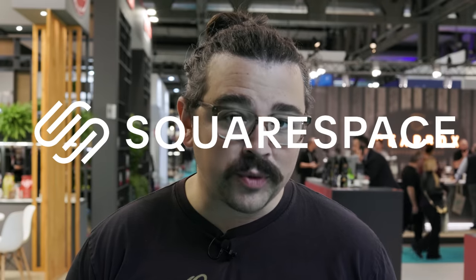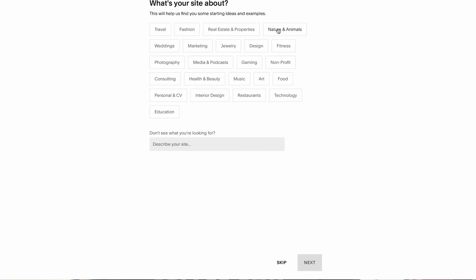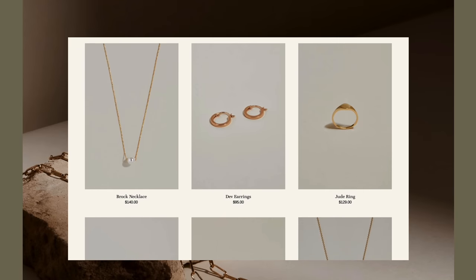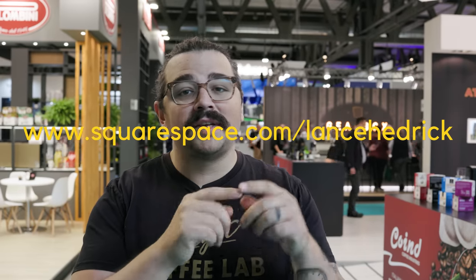While walking through all these aisles looking at coffee equipment, I can't help but be thankful for my own online presence, which is powered through Squarespace. Squarespace is an incredible platform where you can launch your own website, build an online store, and create an online community. They have a fluid engine that makes drag-and-drop design very easy, an intuitive online store, and tools to communicate with fans or customers. Something I've been using for the past eight years. You can get a 10% discount using the link squarespace.com/LanceHedrick in the caption below.